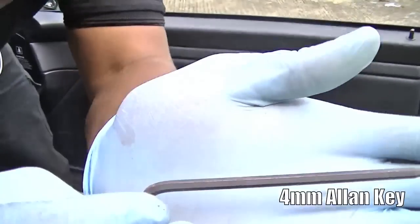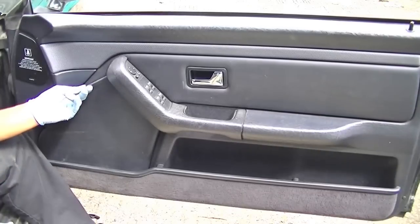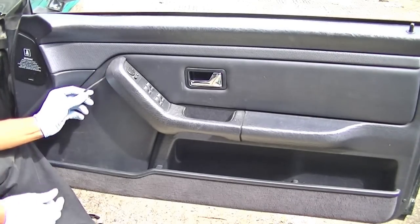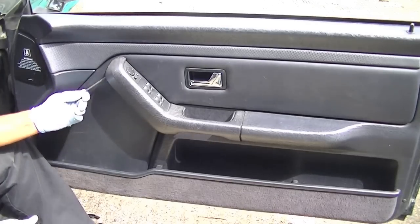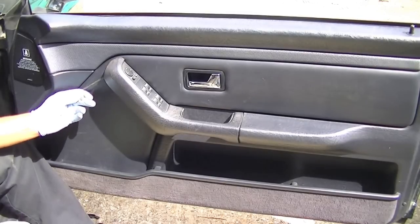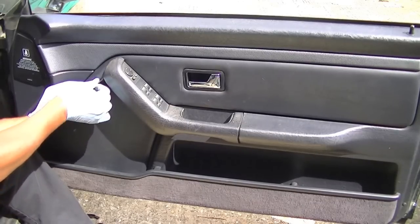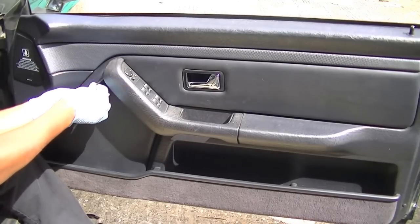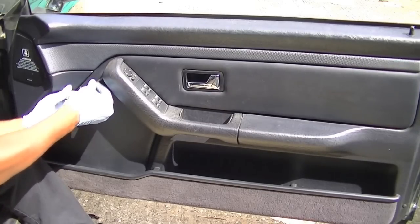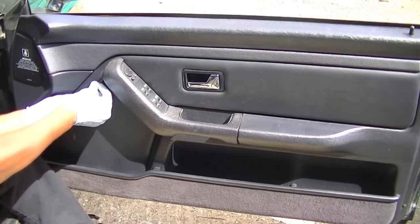Next you're going to need a 4mm Allen key. These are the next bolts hidden behind the window switch itself. They come on guides — little tube guides that direct you into the nut — but a lot of the time when people have taken them off, they've been twisted and manipulated, making them very difficult to find. What I found was that if you get the Allen key parallel with the trim line, that's when it seems to go in. That's a very good indicator of the angle you should be projecting it at.